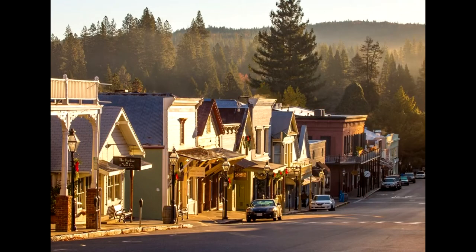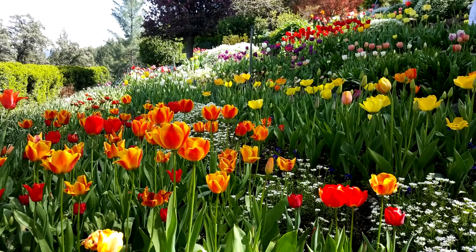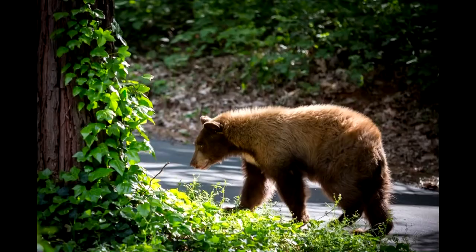Living in the beautiful forested gold rush town of Nevada City, located in the Sierra foothills, it is not difficult to be inspired.